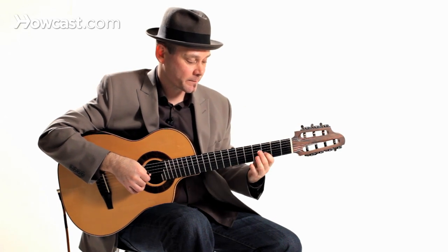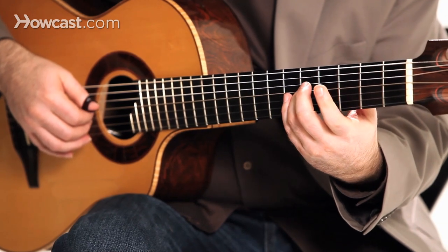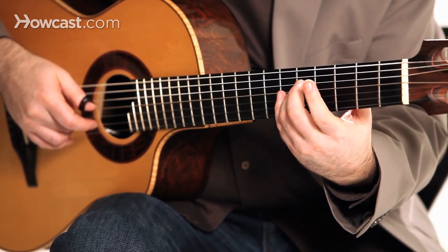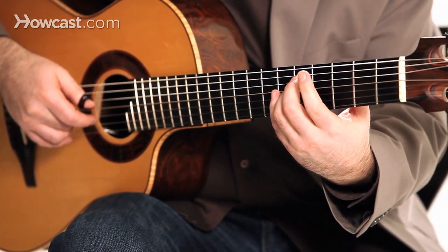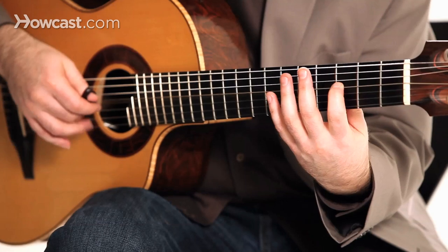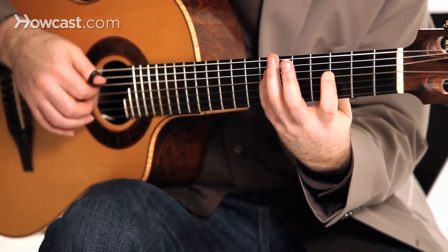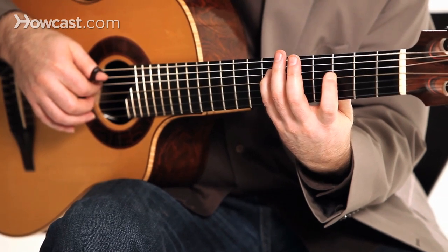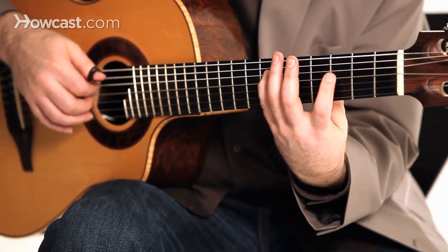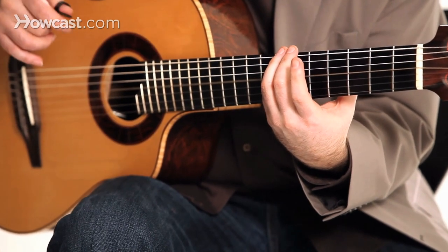I'll review those first three notes: D on the second, C on the third, and then a B back to the second string open. Then I'm going to play another blues note here — the Bb with my first finger. Then my fourth finger grabs the A natural on the fourth string at the seventh fret, and then the G-string open.